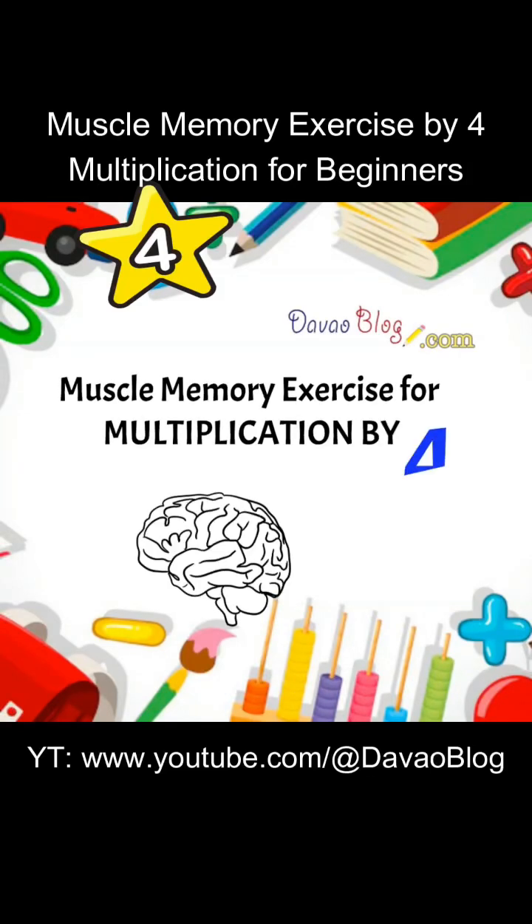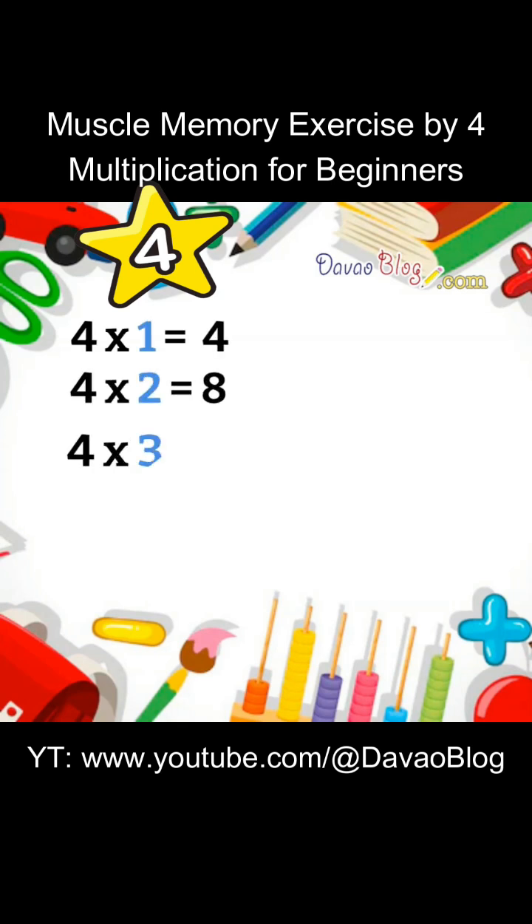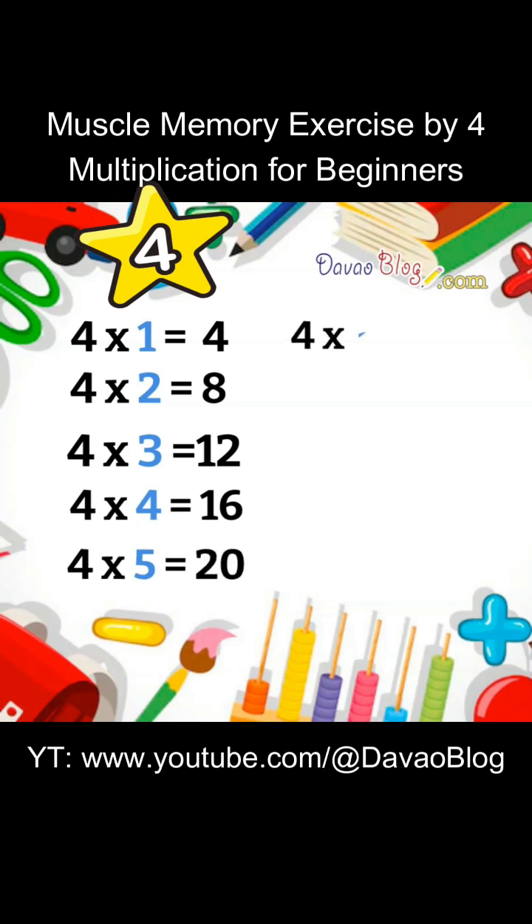Muscle Memory Exercise for Multiplication by 4. 4 x 1 equals 4. 4 x 2 equals 8. 4 x 3 equals 12. 4 x 4 equals 16. 4 x 5 equals 20. 4 x 6 equals 24. 4 x 7 equals 28.